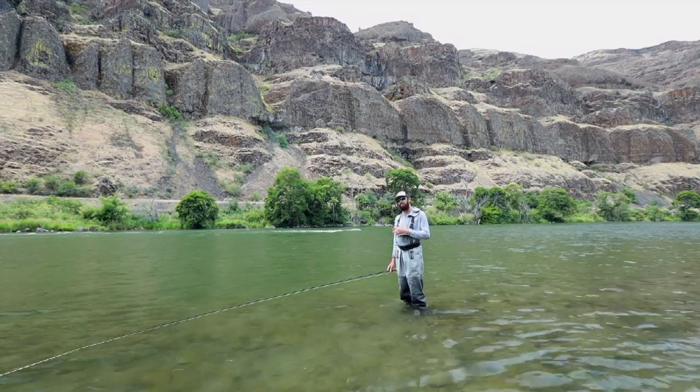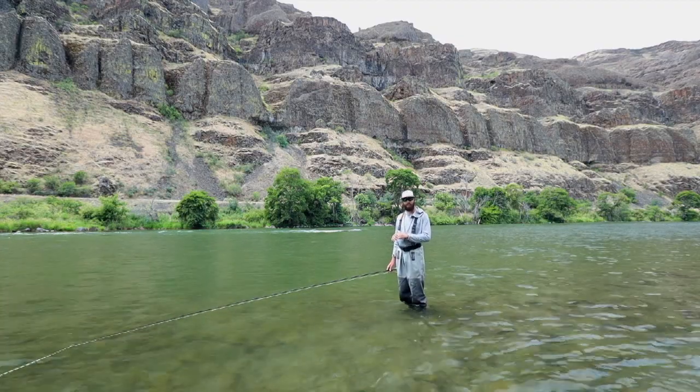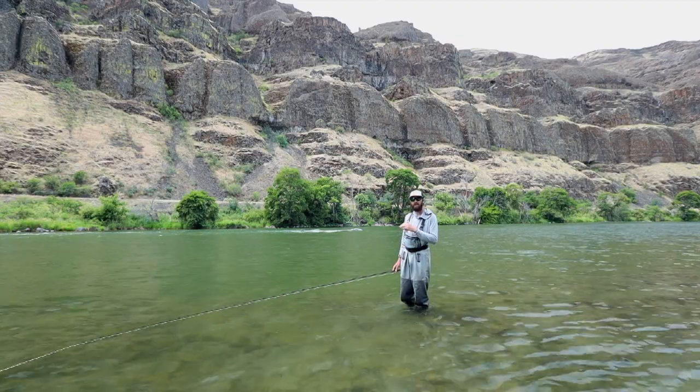Like any skill, spey casting demands practice. If you want to be proficient, you need to go and practice.